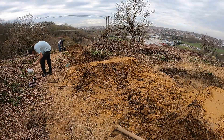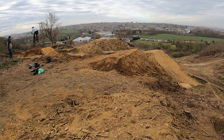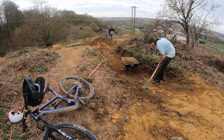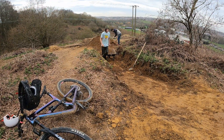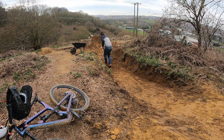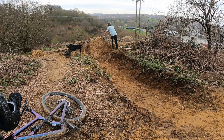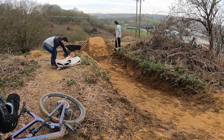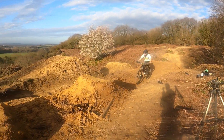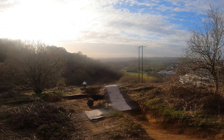This line is so smooth and flowy — it's definitely one of my favorites. The line was running so slow because it was soft, but now it's hardened up and it is so fun.